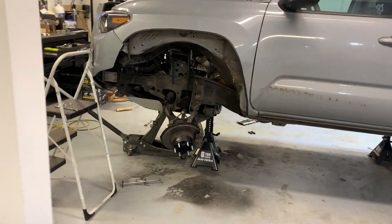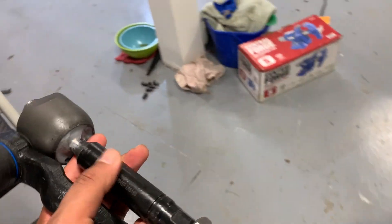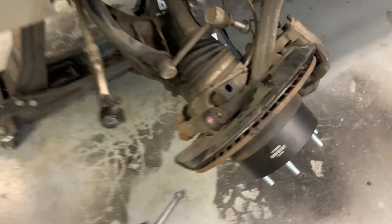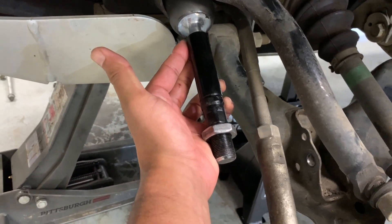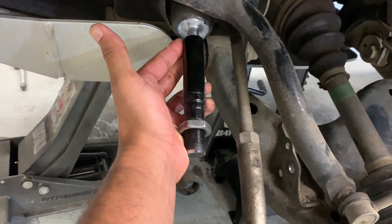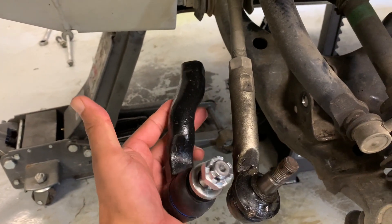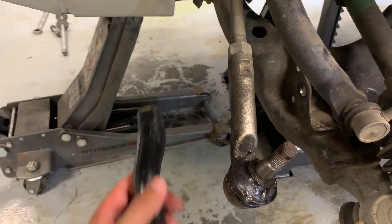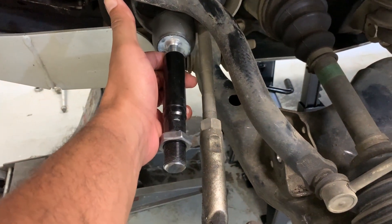Why don't we do a little comparison while we have the suspension apart? This is the Tundra setup I'm going with — there's a little bit of a difference there. Almost twice the thickness. The inner is really where it counts — that's quite the difference.